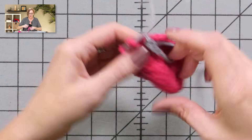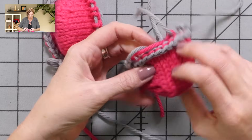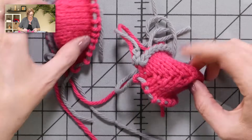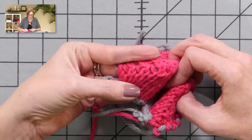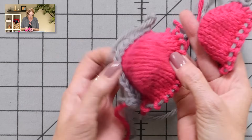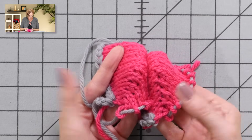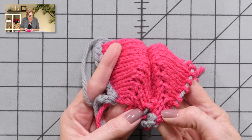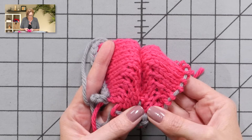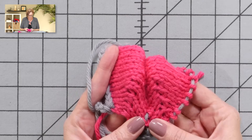Really quickly, I want to show you a comparison. This is a traditional wrap and turn on a sock toe — I think it looks good, the little holes look decorative. And this is a German short row substituted for the same thing. When you stretch it out, it actually looks more solid because there are no holes. By feeling it, it's not as bulky as the wrap and turn — the wrap and turns actually have a purl three and knit three together when you're picking up the double wraps.